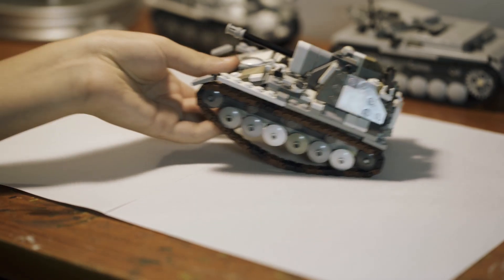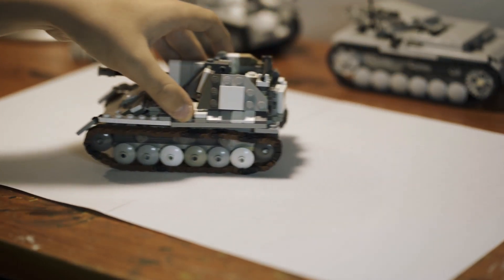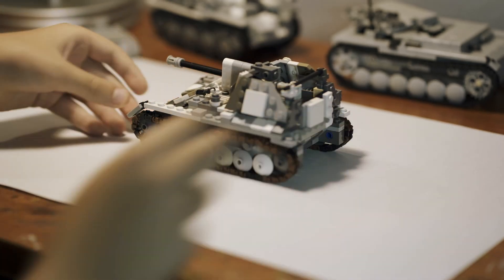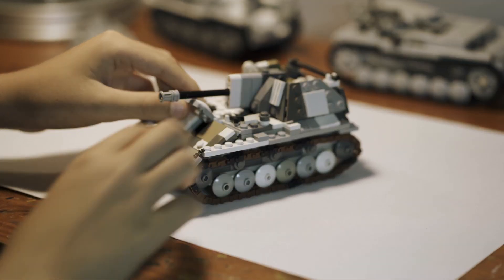First of all, obviously, it can roll like so. It doesn't really roll that good on paper, but if you do it on carpet, it rolls nice. The commander hatch can open,